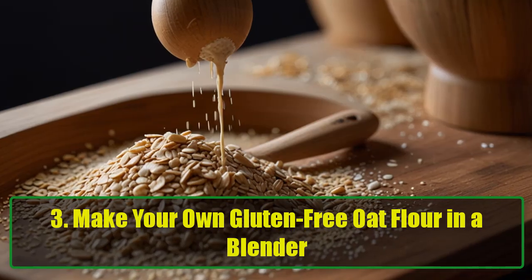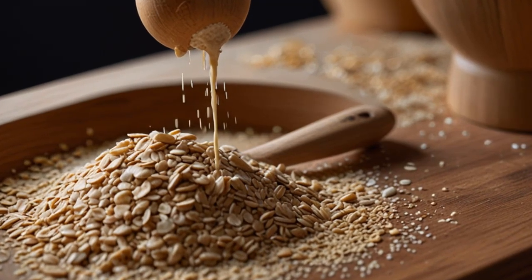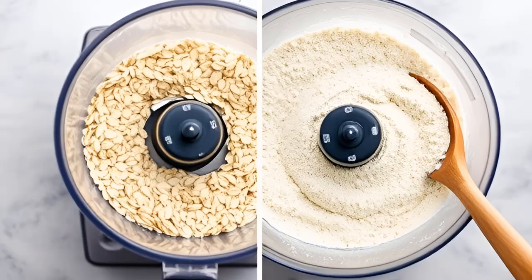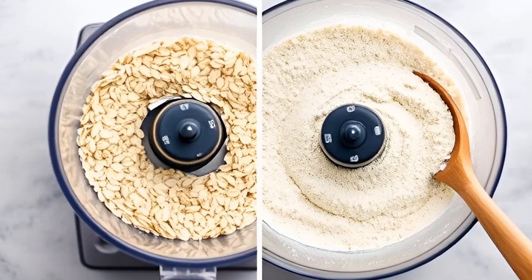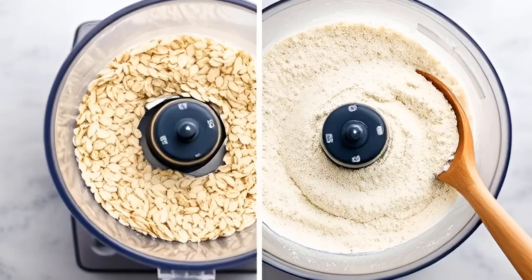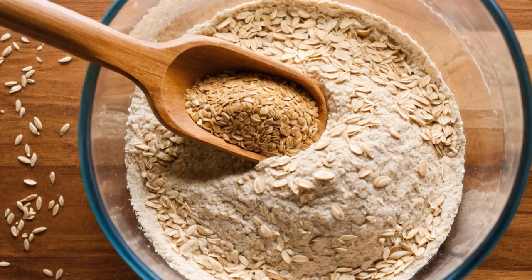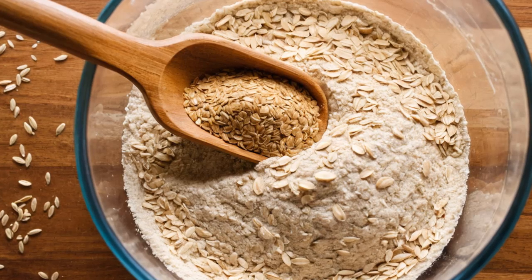Hack 3: Make your own gluten-free oat flour in a blender. Looking for a gluten-free flour option that's not only healthy but also delicious? Oat flour is your answer, and you can make it yourself with just one ingredient — oats. Simply place gluten-free oats in a blender or food processor and blend until you get a fine, powdery texture. This DIY oat flour is perfect for making cookies, pancakes, or even gluten-free bread. Plus, it's cheaper than store-bought alternatives.